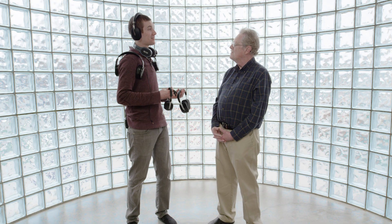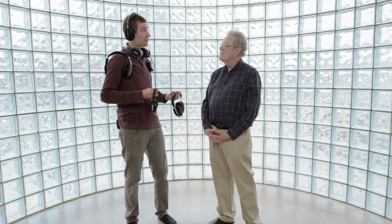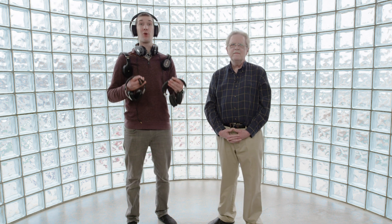Thank you, Paul, for taking the time to teach us about headphones and earphones. If you want to learn even more about these headphones and earphones, you can go to PSB Speakers or NAD Electronics websites.